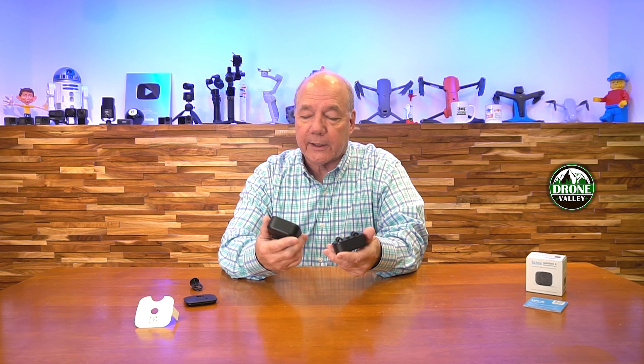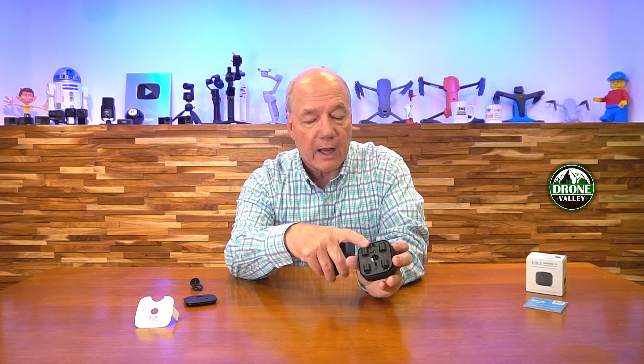The reason that's important is because they've changed the shape of the camera. This one's got rounded edges — it's a little bit fatter than the last generation product. It's a wonderful camera, but make sure that if you're ordering this, you've got the Outdoor 4 camera that you want to use it with.